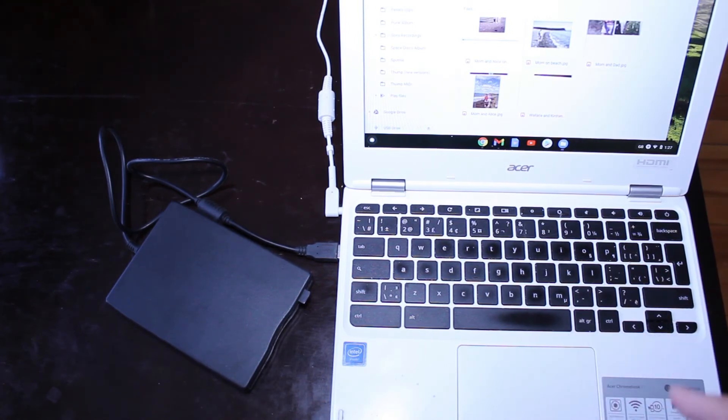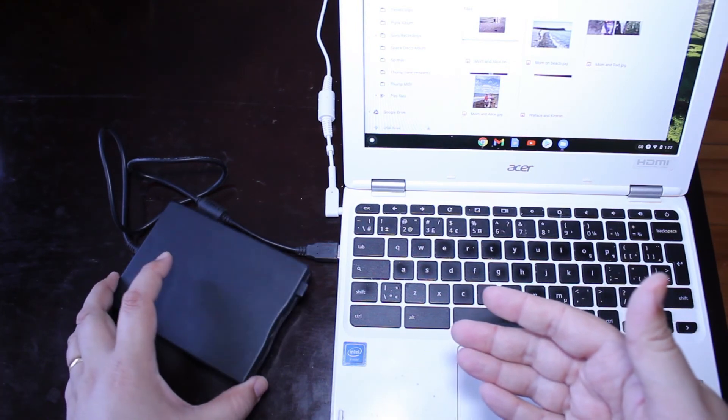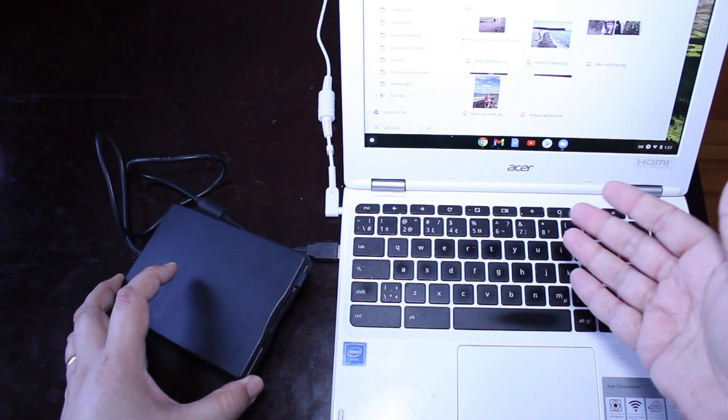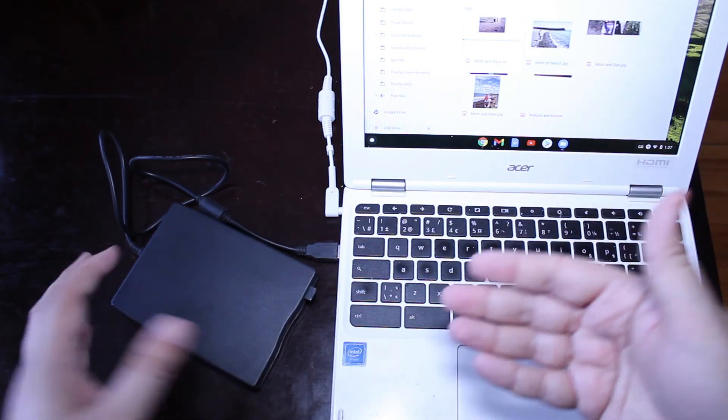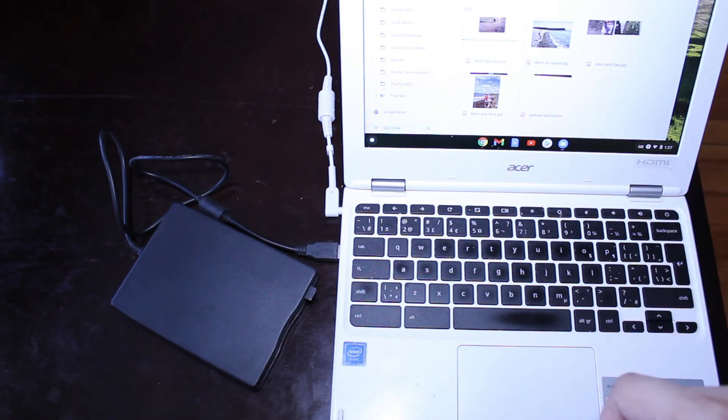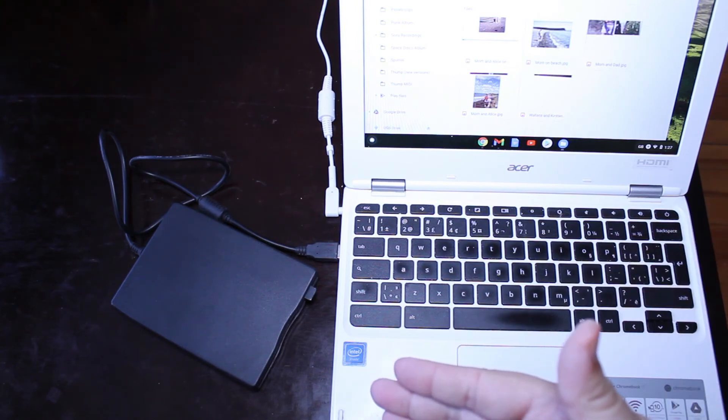So that is how we use these old floppy disk converters. Again, super simple, super easy — anybody can do it. You just plug it in and go. There's no software; it's entirely plug and play. So if you have a bunch of old diskettes and you want to find out what's on them, this is the best way to do it.